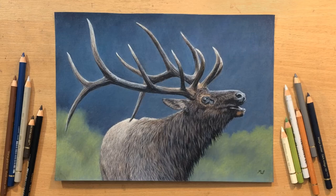Hello and welcome to my channel. In this video I'm going to draw an elk using coloured pencils on sandpaper. Please don't forget to subscribe, give me a like, comment, check out my other videos, stick around. There's worse things on YouTube. Now let's get on with the drawing process.